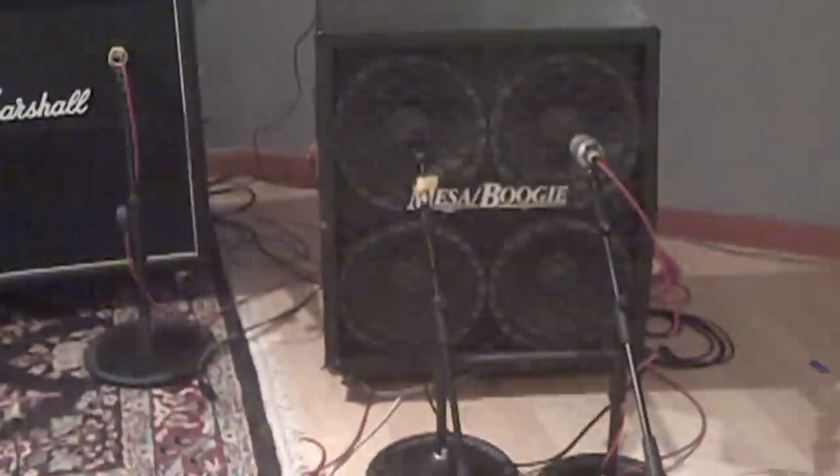We just got done re-amping for the main rhythm guitars, and now we're re-amping for the more lead-ish guitar parts — all the octaves and stuff like that. So we're switching over to this Mesa cabinet. That's an old cabinet that I've had for 16 years, probably, and I haven't used it in about a decade. So right now we're just going to see if it works, which I don't know if it does. We've blown a couple cabinets in the past, and I don't remember if this one was one of them. So the speakers could work — we'll find out.